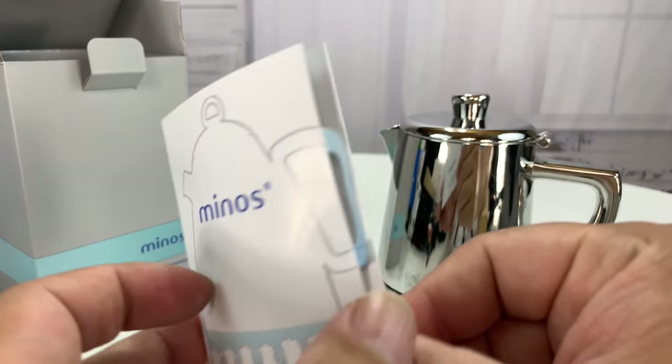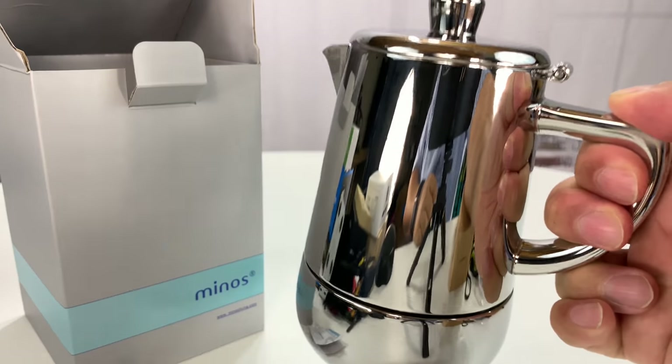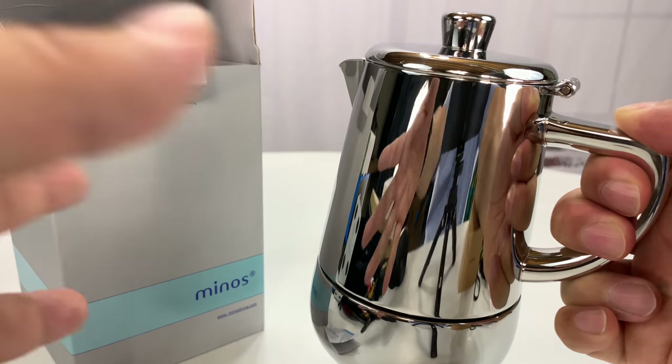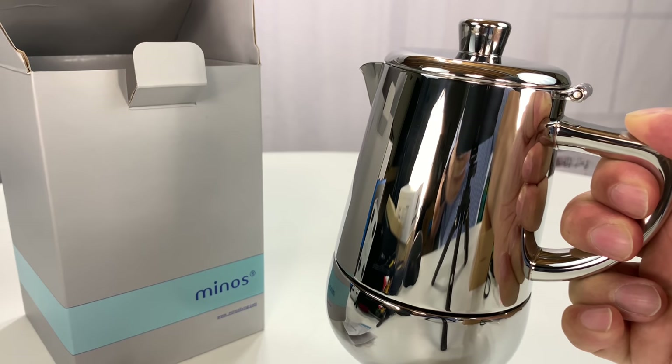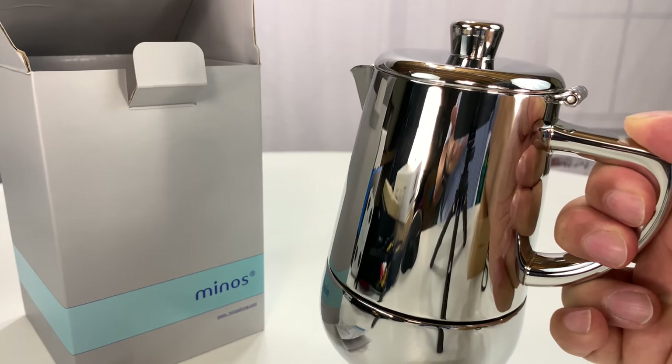It does come with an extra silicone gasket and some instructions. I'm going to show this to you. I'm really fascinated with this because, I'll be honest, the moka coffee makers that I had growing up were like these octagonal things, and they were kind of all over the place — just weren't particularly beautiful.